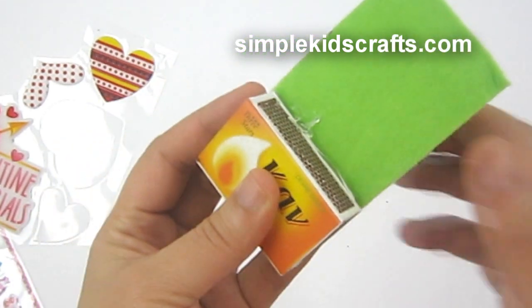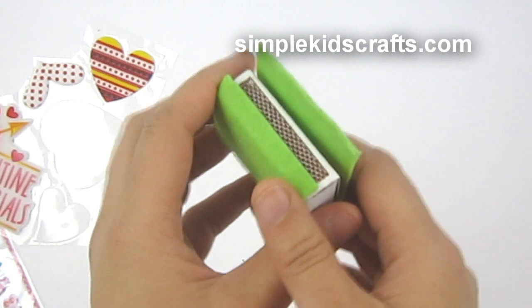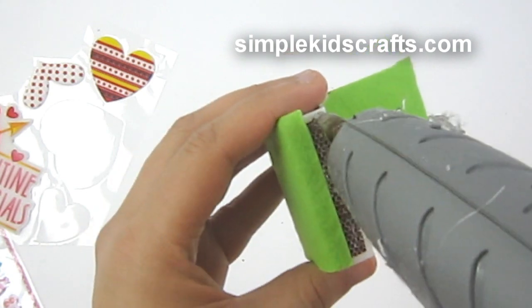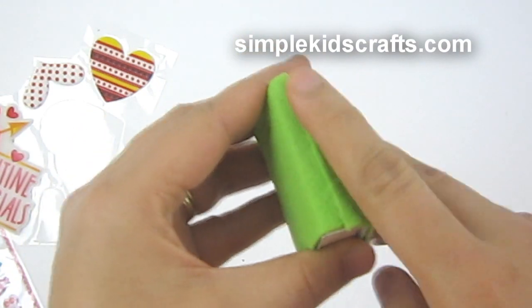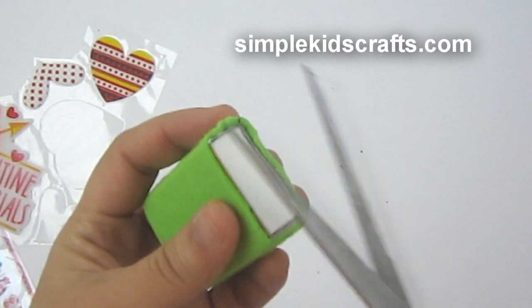Then I press the felt down. Here is the part I was talking about — the felt needs to overlap, so that little extra piece we added is what allows the box to completely close once the felt is wrapped around.